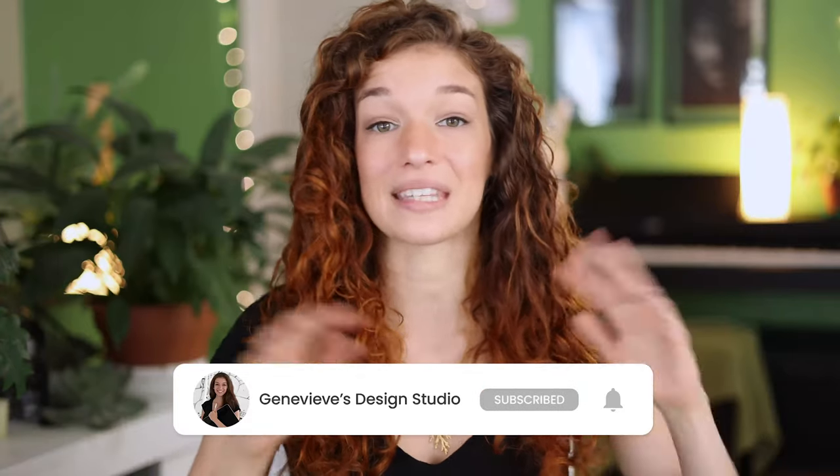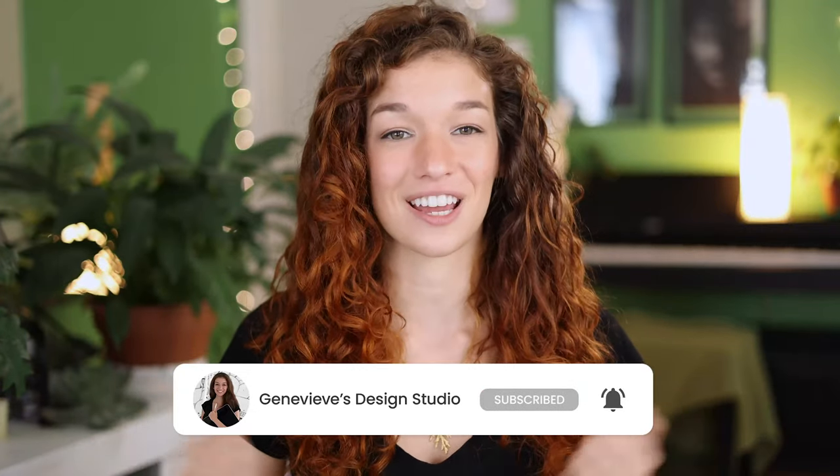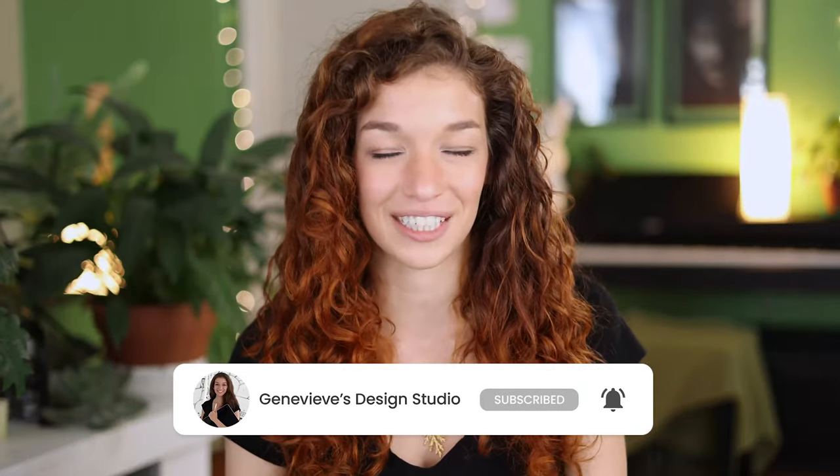If you're new, make sure to subscribe so you don't miss any of the weekly videos, and so that you can join our wonderful creative community. And with that said, grab your drawing tools, and let's get started!